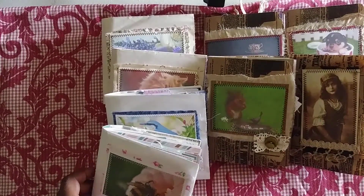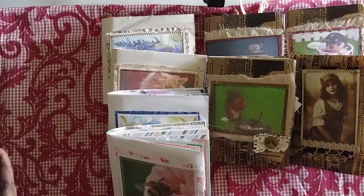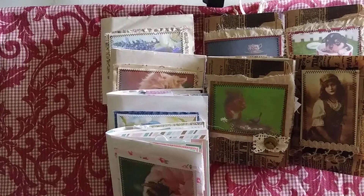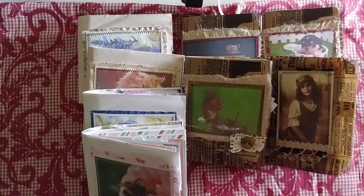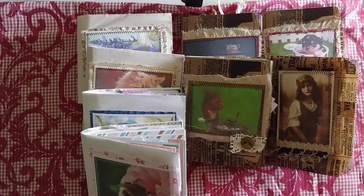Hey, so I have eight paper bag journals that are not going to be in the shop because they are a custom order. I just wanted to share maybe one or two of them with you. I'll do a flip through, but not of all of them because that would take forever.